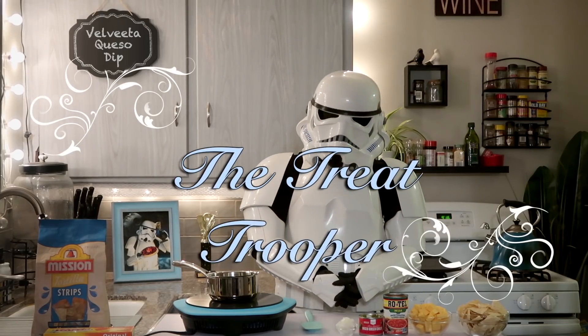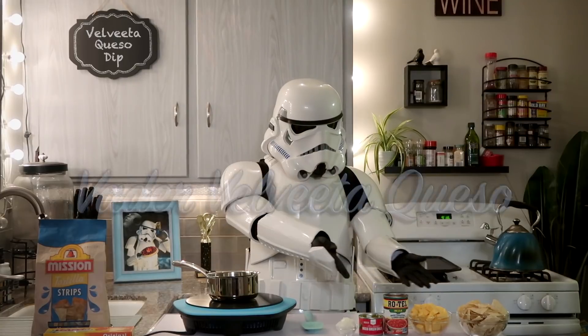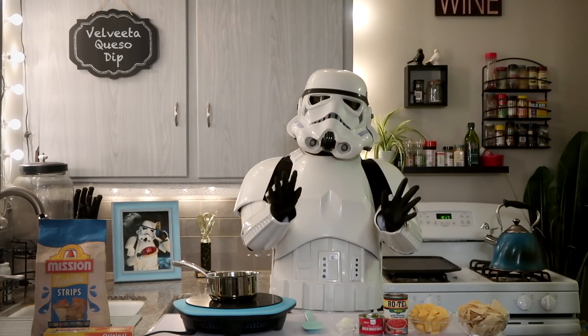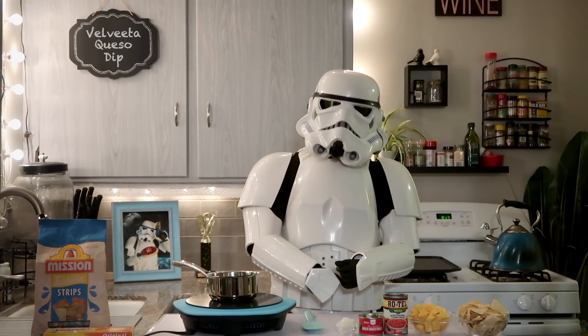Hello and welcome to the Treat Trooper. Today we'll be making Velveeta Queso Dip. This simple dip uses the classic Velveeta cheese. Velveeta is the Veda of the processed cheeses.